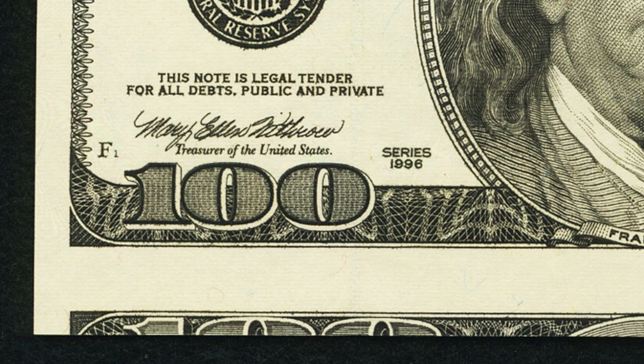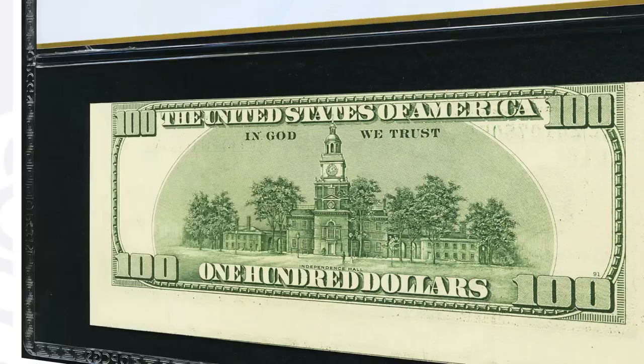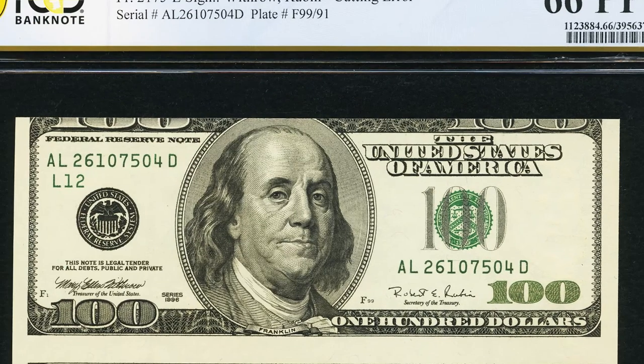Here is a 1996 $100 federal reserve note with a cutting error — you can see another portion of an adjacent bill visible at the top of this one. It is in very good condition and this $100 bill sold for over $500 — five times its face value. You do have to pay to have it graded, so factor that into your profit, but making $350 off a $100 bill is hard to beat.